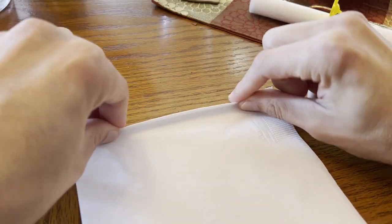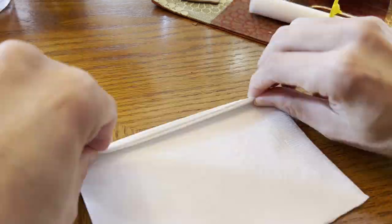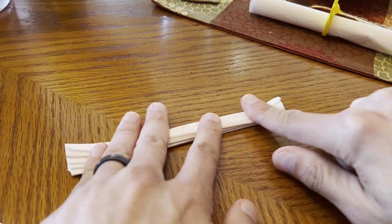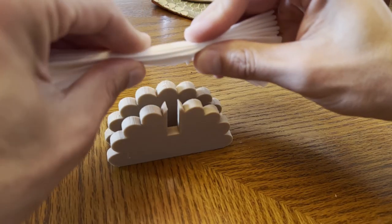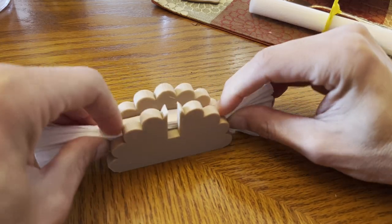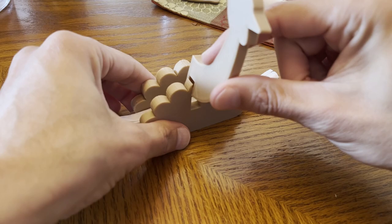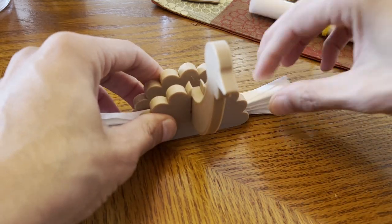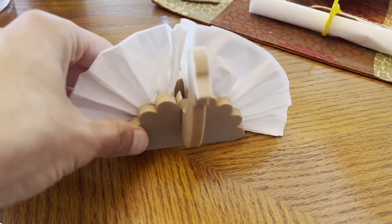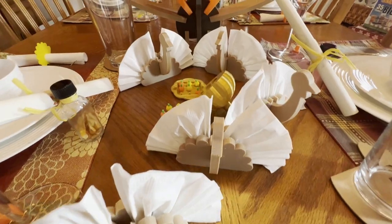The napkin should be folded back and forth into small, thin sections — it's the only way you'll get it to fit into the holder. This is the way. Folding it this way allows you to place it nicely into the holder. Once the napkin is inserted, you can use the turkey head to hold it in place. Ruffle up the napkin a little bit and you have yourself a nice display piece. And with enough of these, you can have your own flock of turkeys.